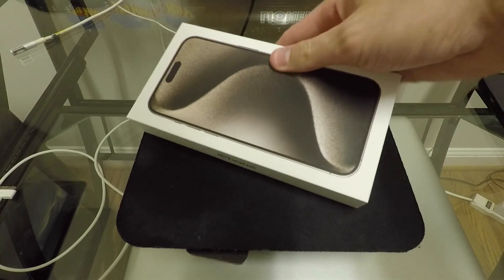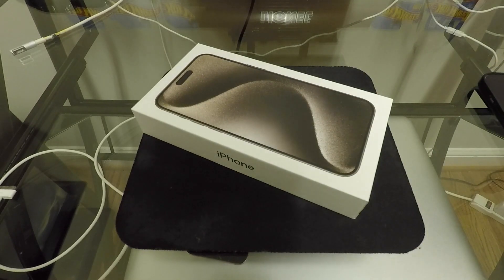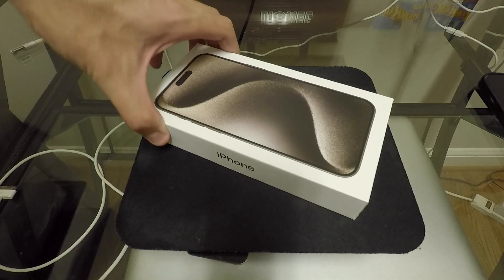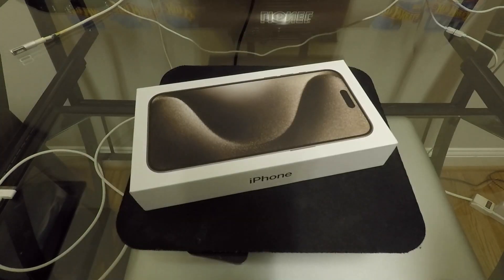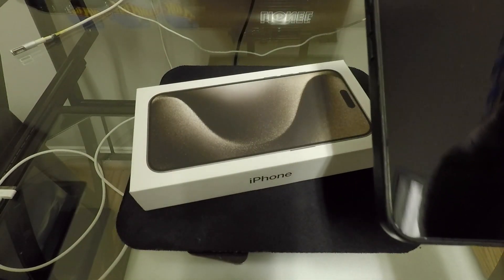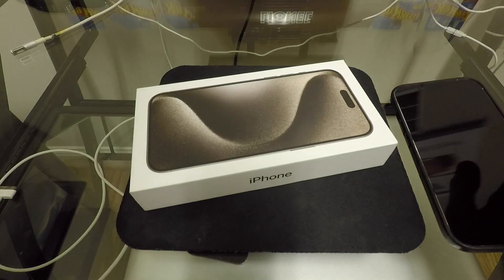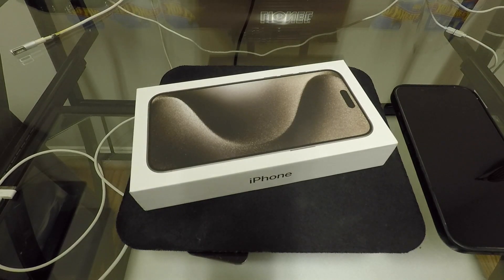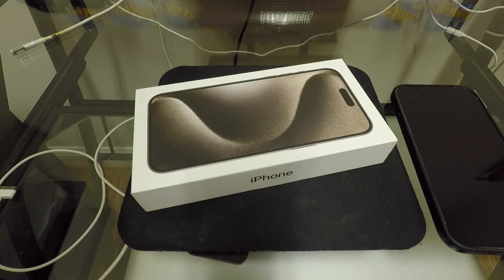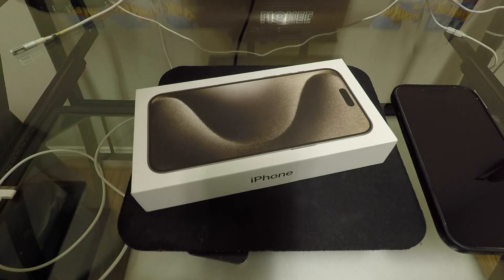Hey, what's going on guys? Today on the channel we got this thing right here — the new iPhone 15 Pro Max. This is going to be my new phone. I originally was not going to get this phone this year because I do have a 13 Pro and the 13 Pro is still serving me very well, but it has been two years and there are some substantial upgrades in this new phone for me. Because I'm doing this whole YouTube thing now, I feel like maybe I should upgrade my phone a little bit more often than I normally would.